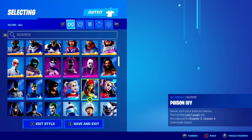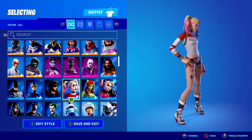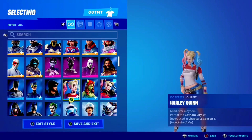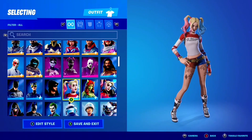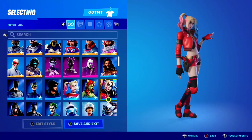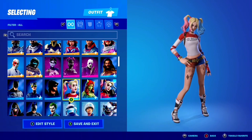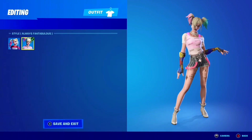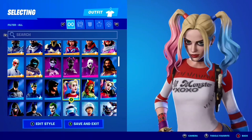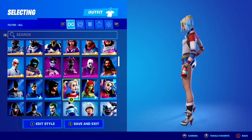Speaking of the old Harley Quinn, we're going to do some gameplay, but here's a quick comparison between both of them in the locker. They have the same hair and the same makeup — it's just different clothing. A lot of people are upset because they think this should be an edit style, but personally I think this is its own skin because it has different clothing, a different color style, and the original already has an edit style.